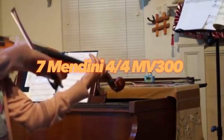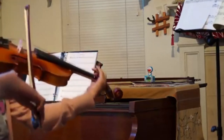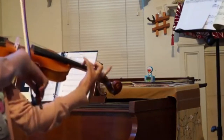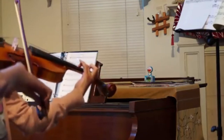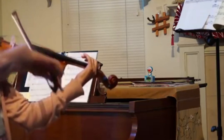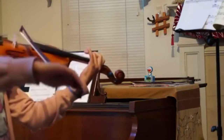Mendini 4/4 MV300. The MV300 is a full-size violin with a 4/4 body. This means that it's not too big, but still large enough to produce sounds comparable to much larger instruments. The wooden pegs and tailpiece help achieve this, as do the fiberglass bow and rubberized fingerboard and chin rest.